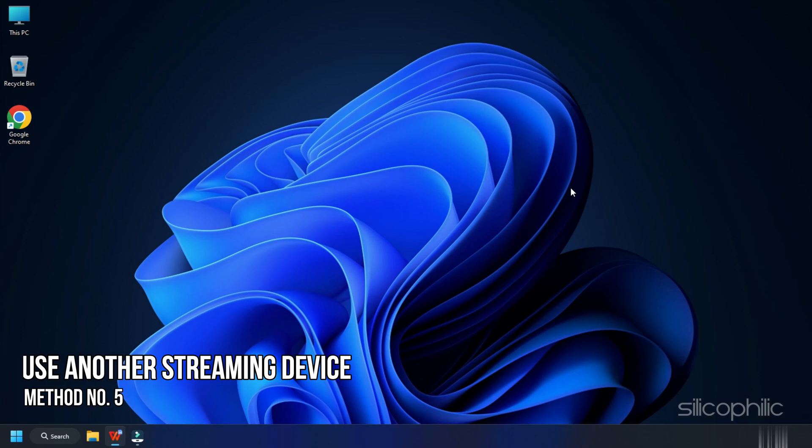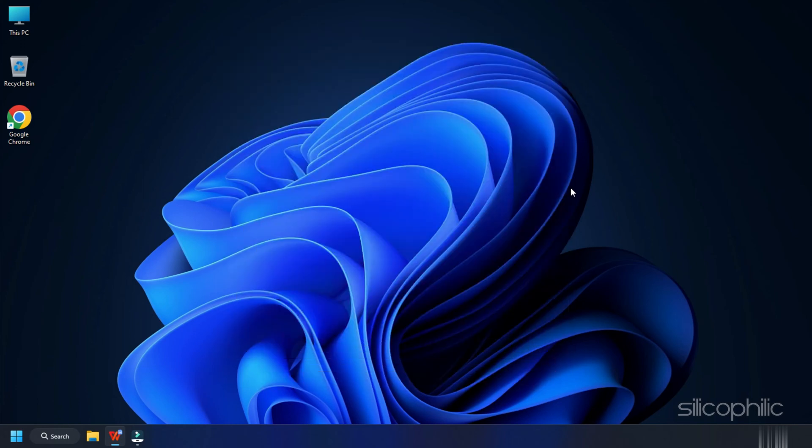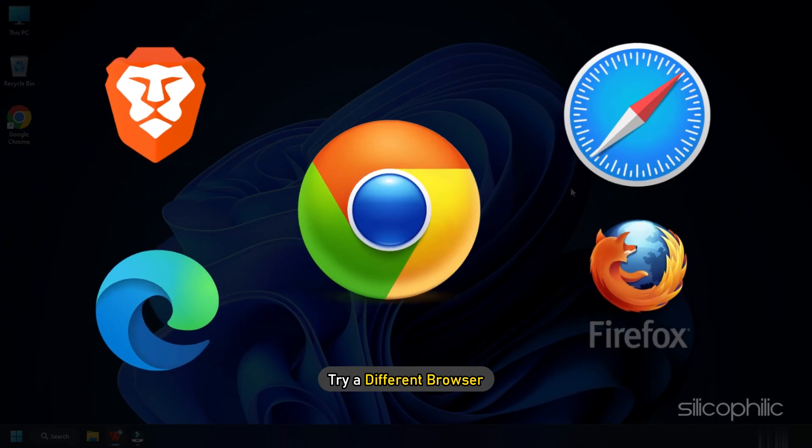Method 5. Another thing you can do is use another streaming device if you have it available and log in to Disney Plus using your credentials. In case you are watching Disney Plus on a web browser, try a different browser.